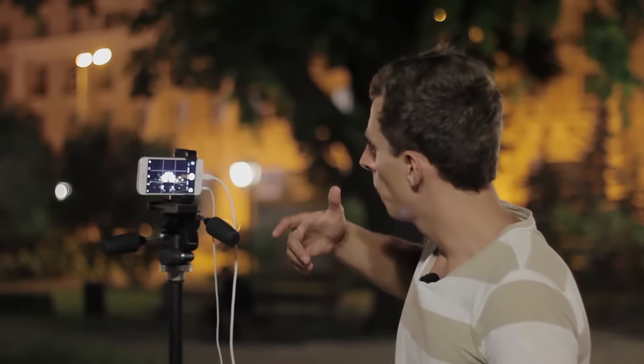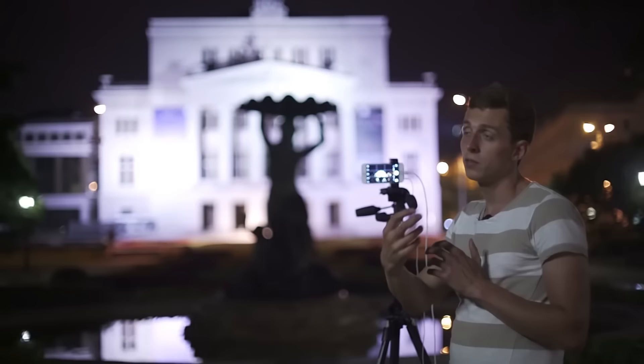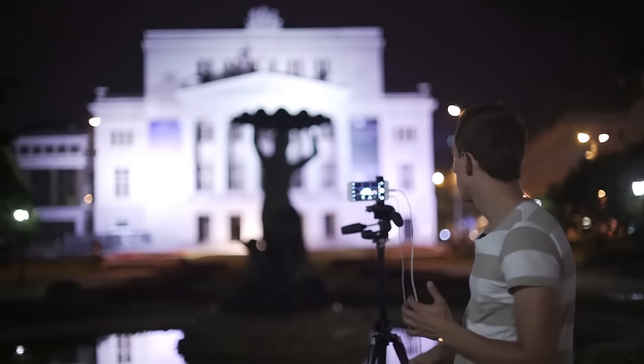When you look at a scene like this, your instinct might tell you that you have to turn on the flash — but that's just not the case. We're going to go ahead and turn the flash off. The reason is that the built-in flash of the iPhone is really weak and can only illuminate subjects if they're really close to you, like a few feet away. For an Opera House far away, the flash will make no difference, so we're turning that off.